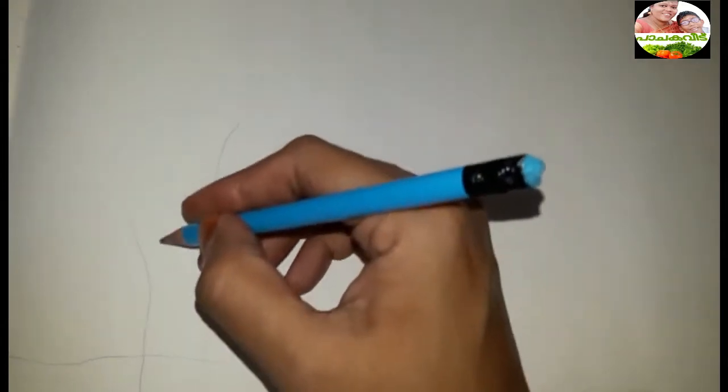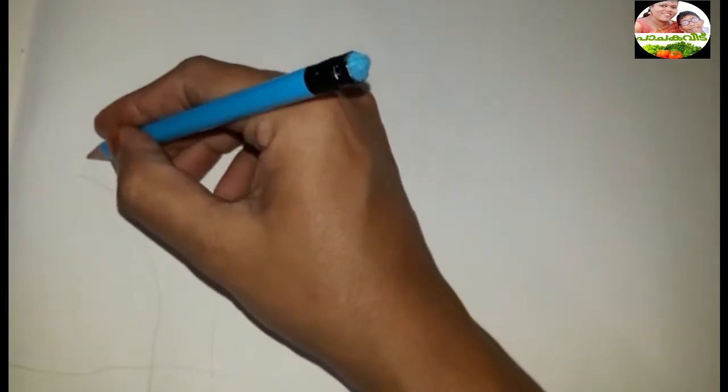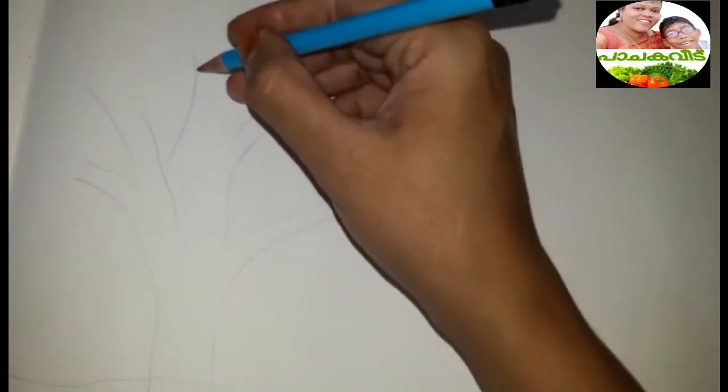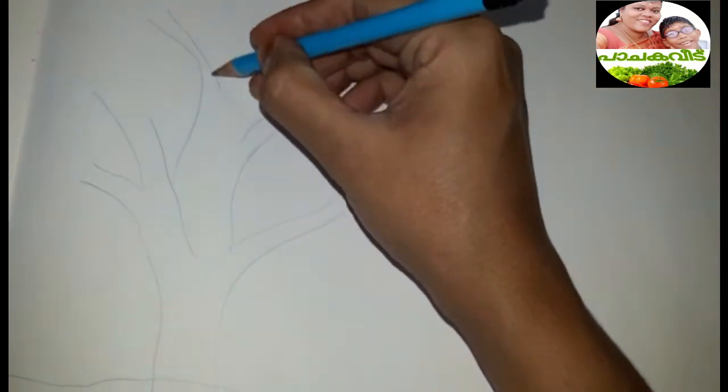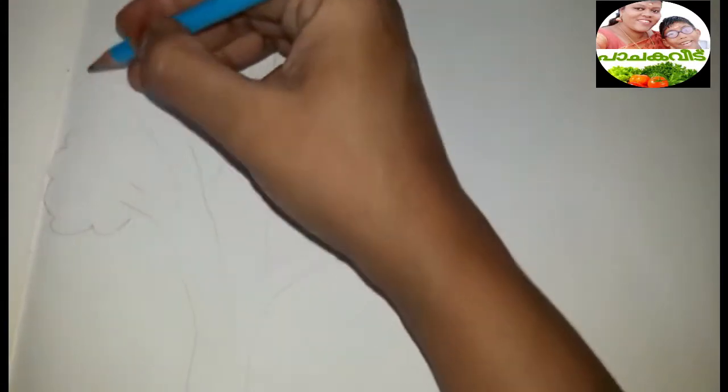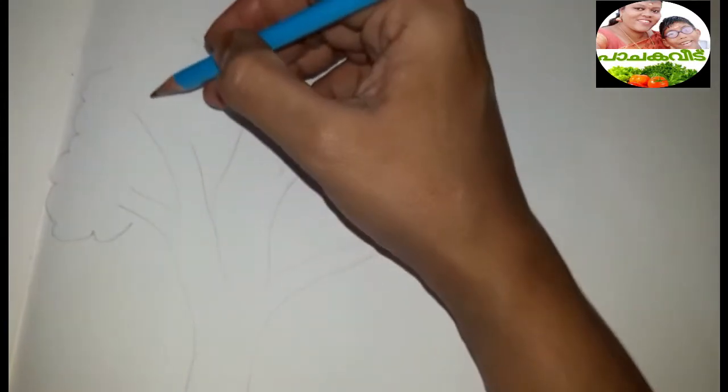I will put it in a small shape. I will cut the shape.